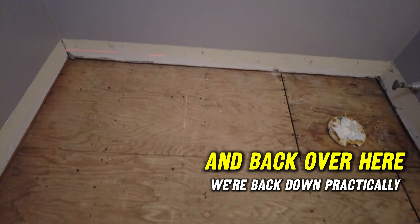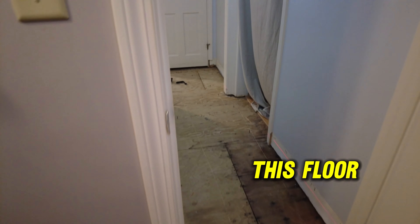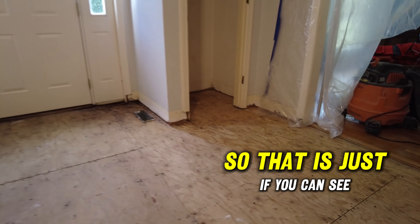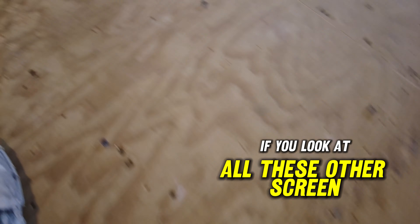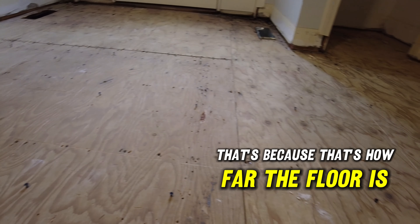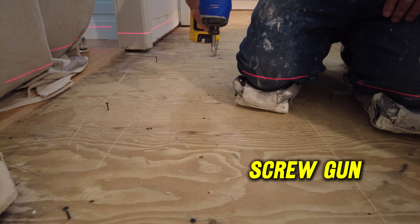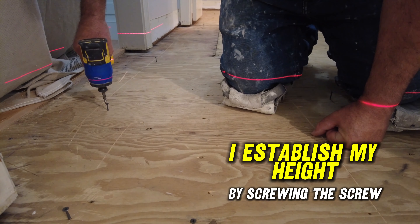Back over here we're back down to practically zero. So I established my height at that spot and I put in a screw so it's just about a quarter inch above the floor. If you look at all the other screws, some are much lower, some are much higher — that's because that's how far the floor is off level. I've got screws all the way around. To establish that height, I use my laser level, set low enough so it crosses my screw gun, and I put a piece of tape on the screw gun.